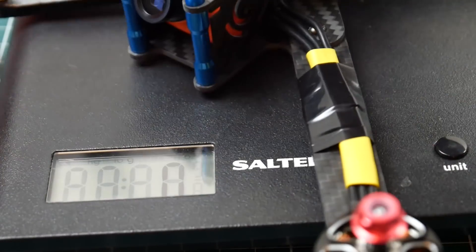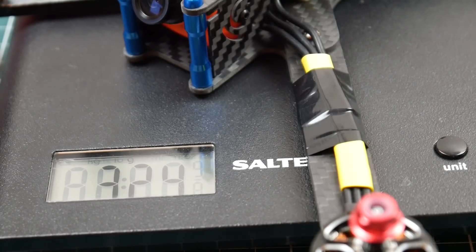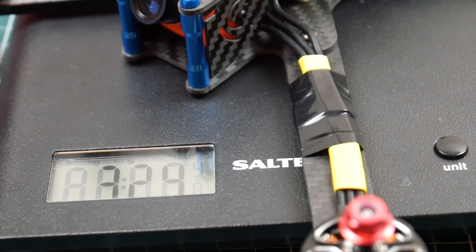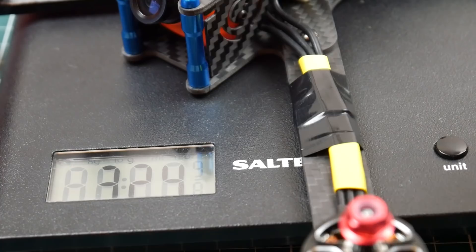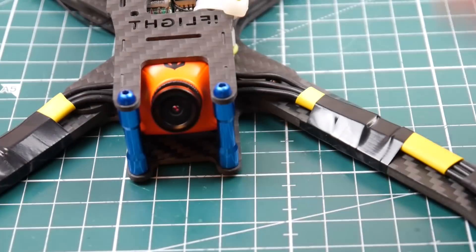It's zeroed out — 324 grams for a 7-inch! I think that's very light. We'll call it 325 grams. So 325 grams for a 7-inch monster — that's just crazy.